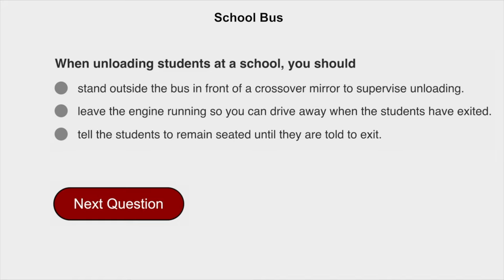When unloading students at a school, you should tell the students to remain seated until they are told to exit.